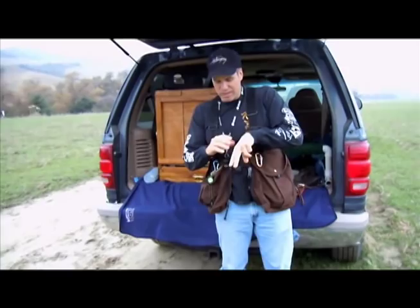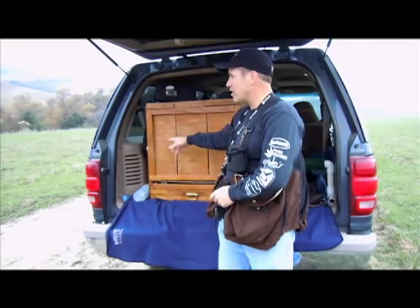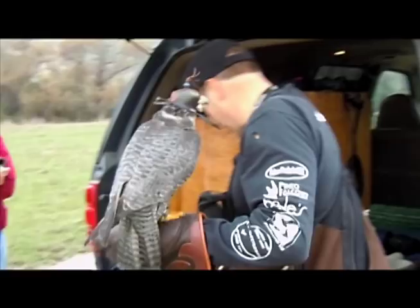Every bird I fly flies with a transmitter on it. If you look at their tail feathers, they're hanging down like this. On the center deck, every one of my birds has a little clip — I'll put a transmitter there usually. And I like to put backpacks on them for the second transmitter because it's up on the body, not on the leg.